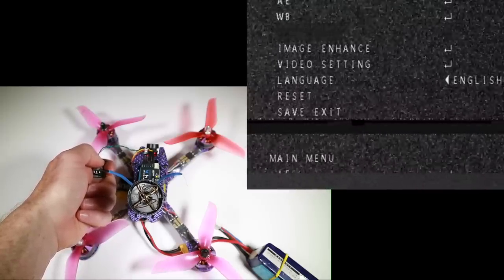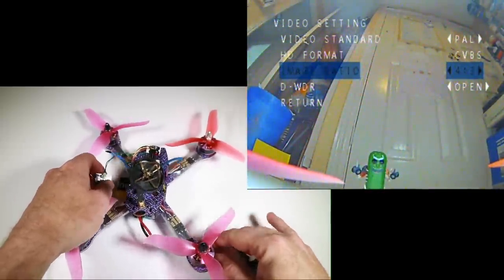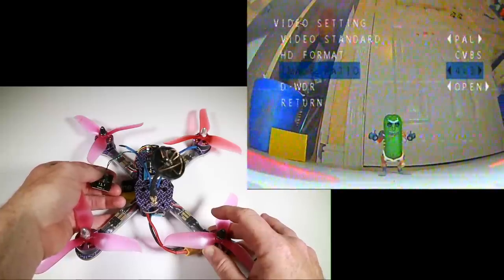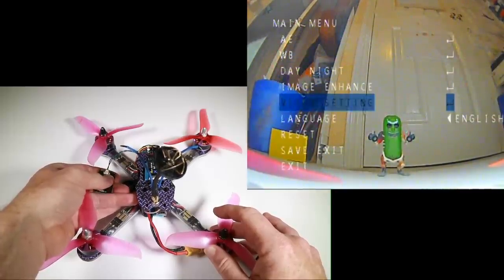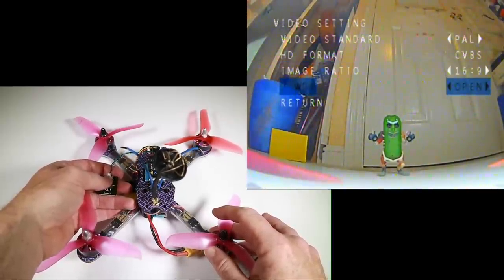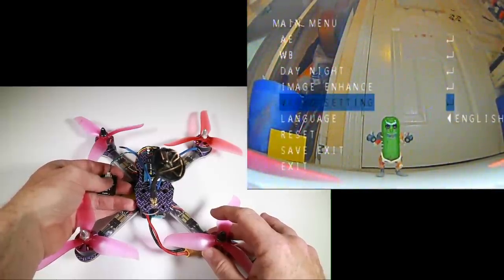It doesn't really say what sort of sensor this is. I'm assuming the fact you can switch it from NTSC to PAL means it must be a CMOS sensor — I don't think you can switch video type or resolution on a CCD sensor. I want to check what happens if we change the aspect ratio. I changed it to 16:9 and nothing seems to happen. Wide dynamic range is open or closed — I guess we want open. Language, reset, save and exit.